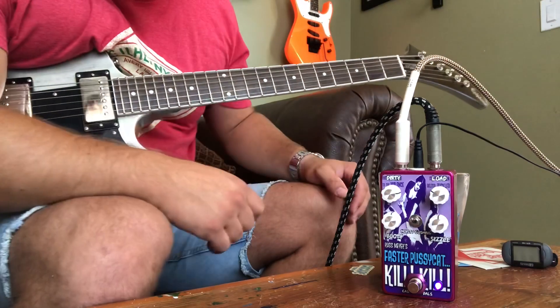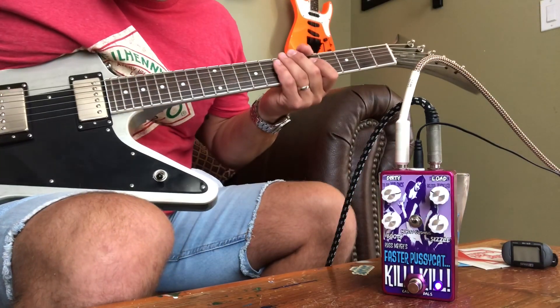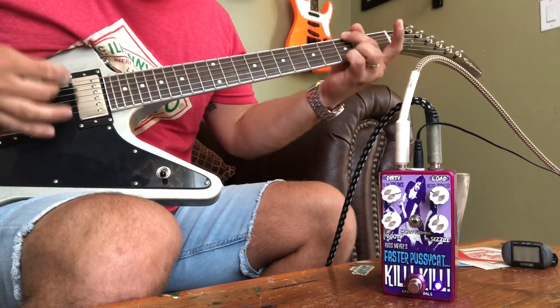As you can see, it's got tons of sustain. I'm going to coil tap the bridge pickup so you can hear that.